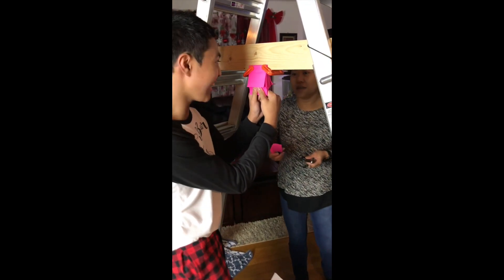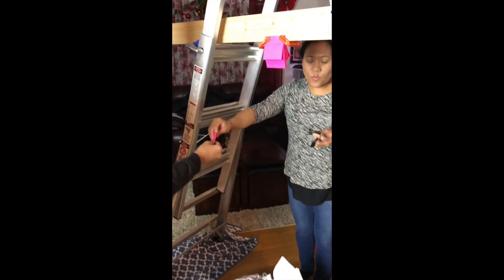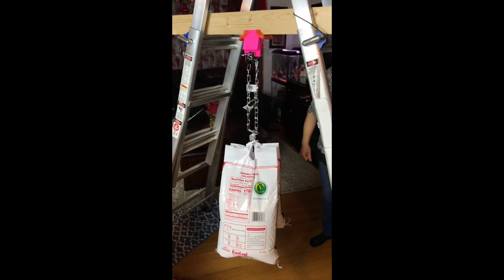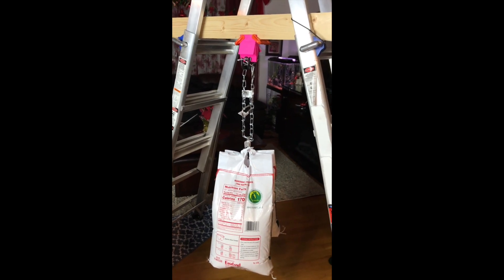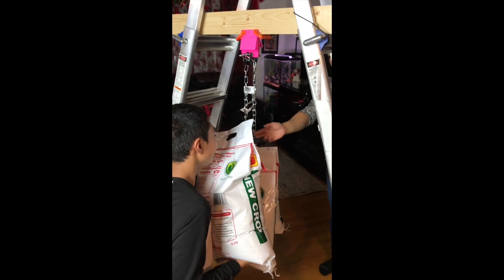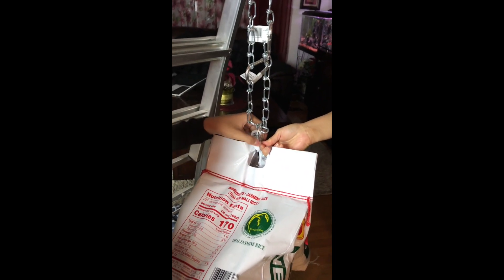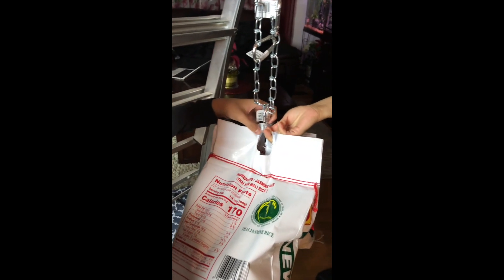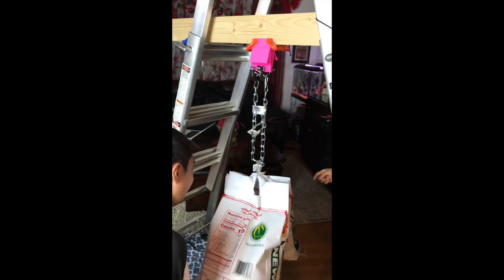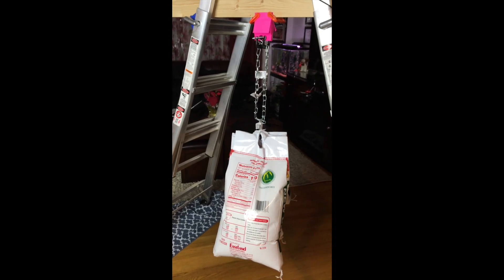I'm going to start hanging on this. Should I try hanging on it? Let's do it again with the clamp — let's put the clamp back. Wait, pull it down. Alright. Wow, that's really 75 pounds.